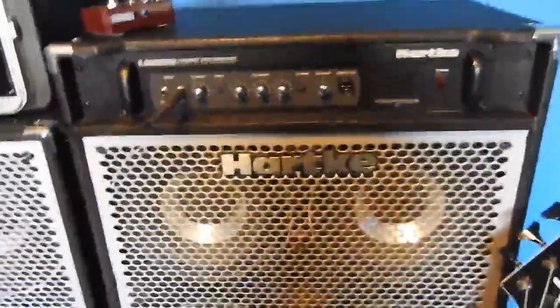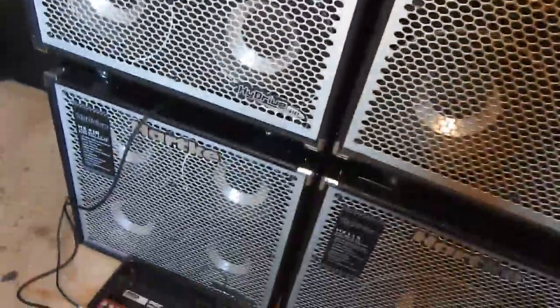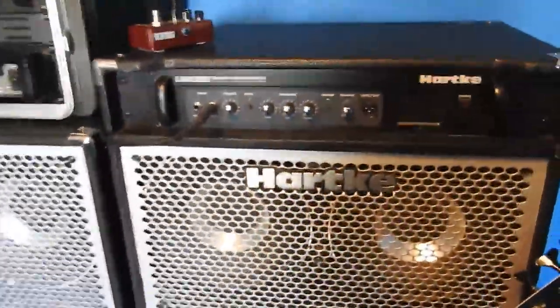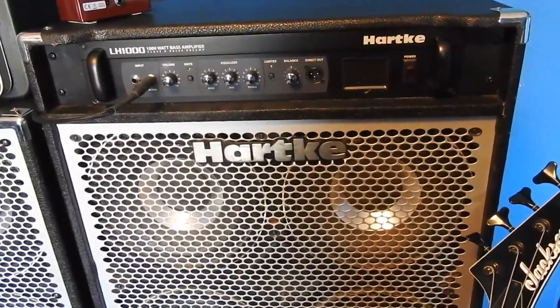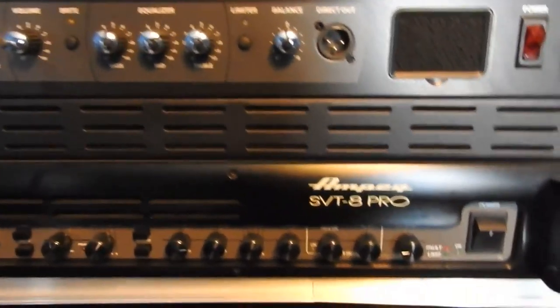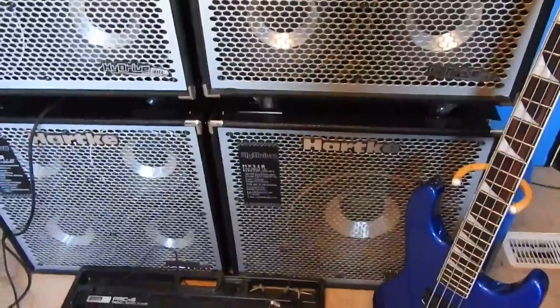I originally wanted all 4x10 cabs and didn't want a combo, but the great thing about this combo is it sits right in my system. If I want to go jam with some guys at a local venue — where I'd be hard-pressed to get all this on stage — I can just pull this combo out and take my whole tone with me. My pedals pretty much mirror the rack except for the EQ, and the EQ on the pedal sounds so good I've never felt the need to add one to the rack.